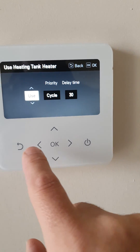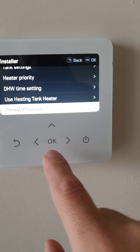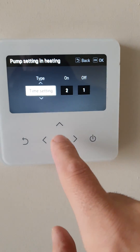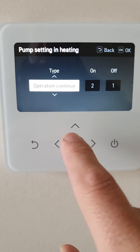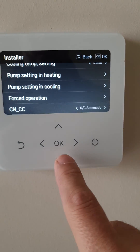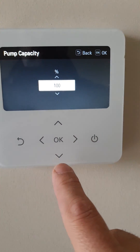Tank heater — every half hour if needed. Pump setting in heating: operate continuous, so it's on 24 hours today. Pump capacity: 100%.